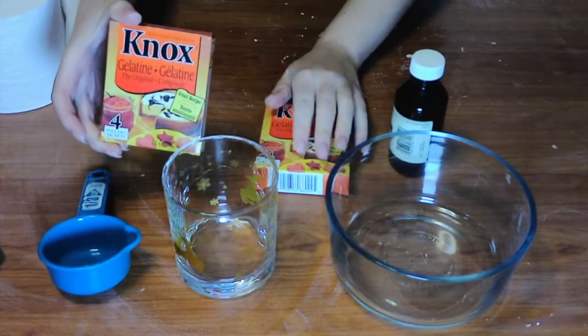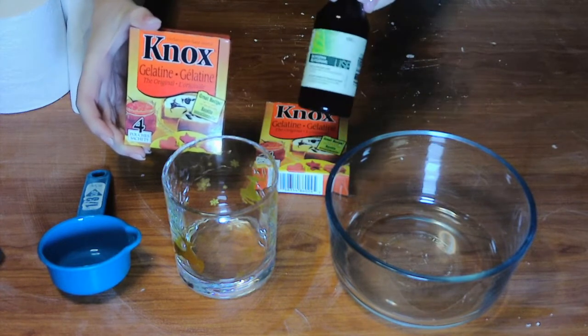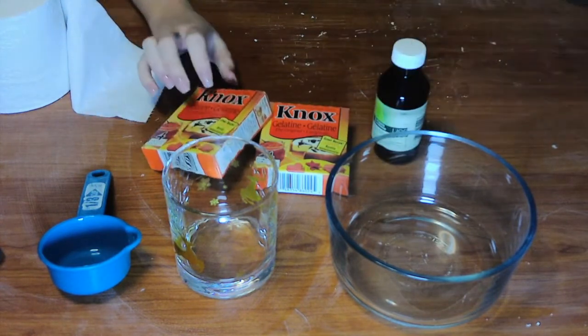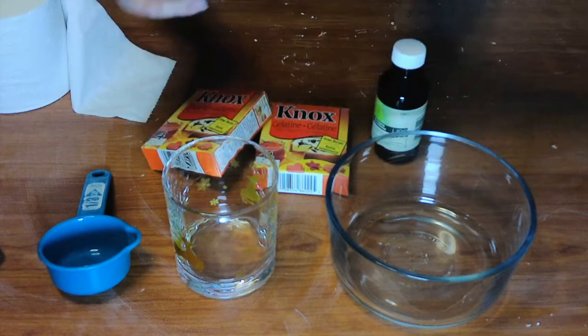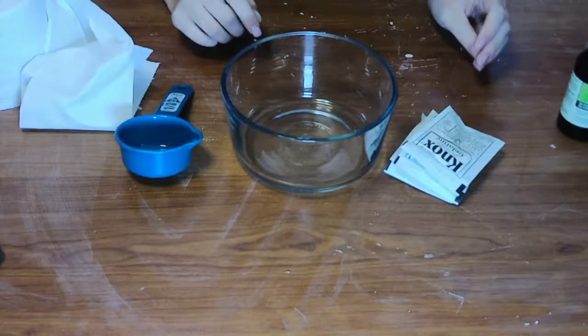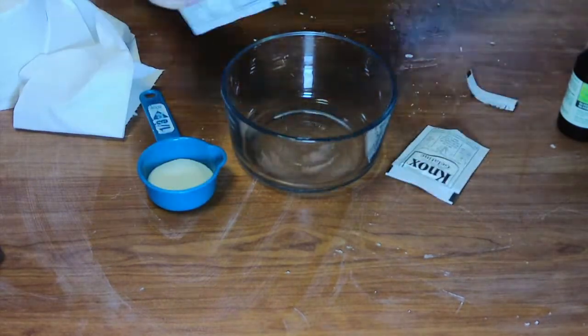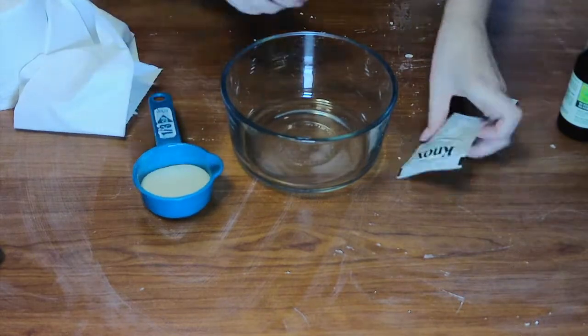So for this look, you're going to need gelatin, glycerin, two medium-sized bowls, a cup, a measuring cup, saran wrap, and tissue or toilet paper. You'll want to make sure you're mixing equal parts gelatin to equal parts glycerin with a little bit less water.